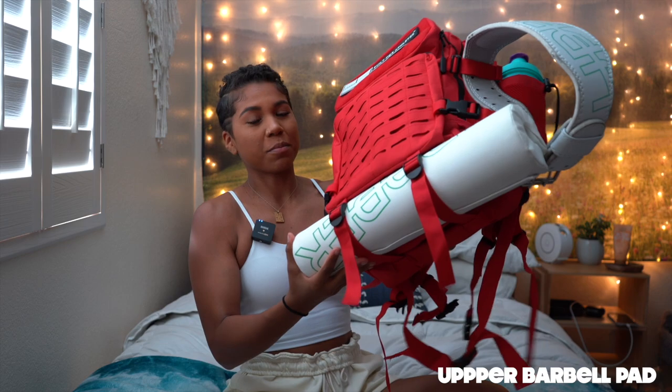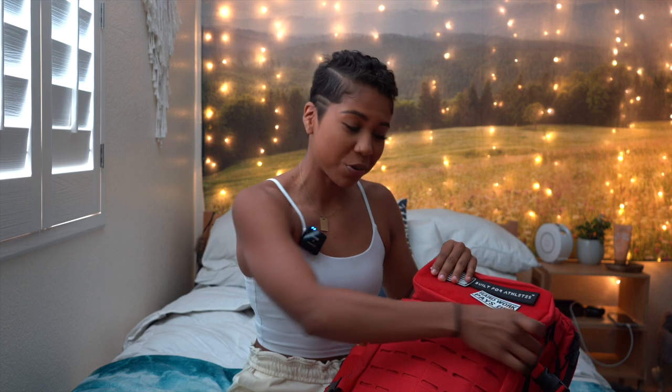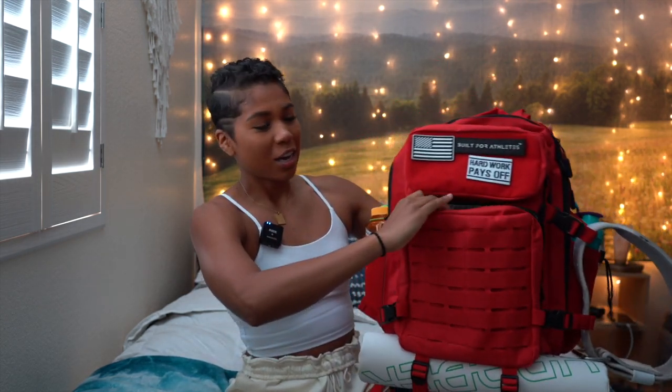Depending on what lifting day it is, the things in my bag will fluctuate. If it's leg day — specifically a glute-focused leg day — I'll have my barbell pad on the bottom so I can do hip thrusts. I always have my belt because I squat on every single leg day. I hurt my back a couple years ago and I'm not trying to hurt it again, so if I gotta support my core and keep my back nice and healthy with a belt, I'm gonna do it — and it really helps.